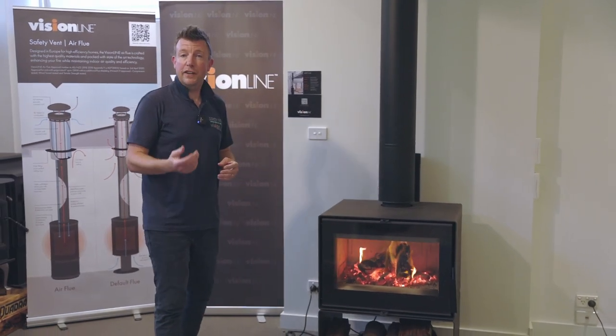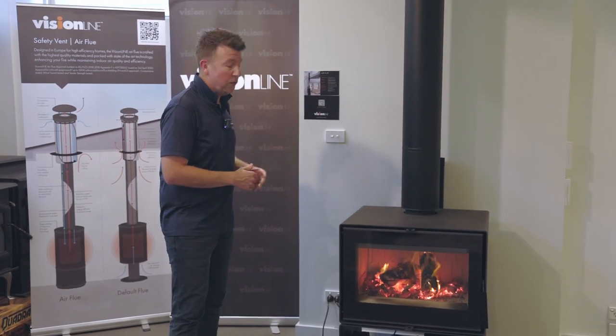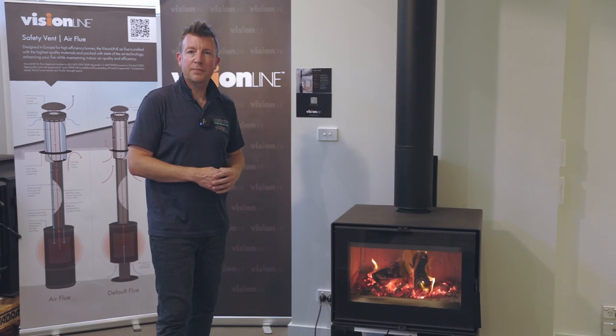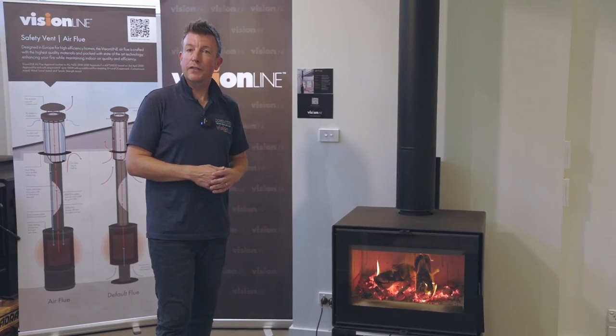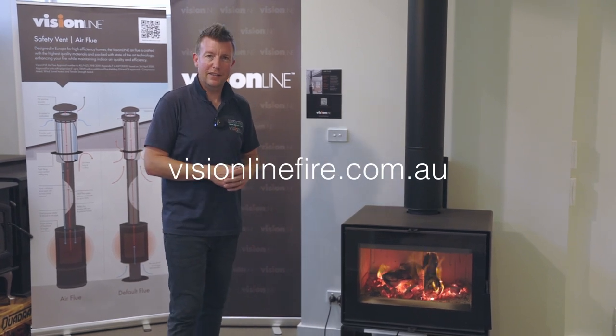The unit itself has a 10-year structural warranty on the firebox as well as a 5-year warranty on the baffle system inside. That's a walkthrough of our VisionLine Phoenix fireplace. For more information go to visionlinefire.com.au, give us a call or send us an email. Thanks a lot.